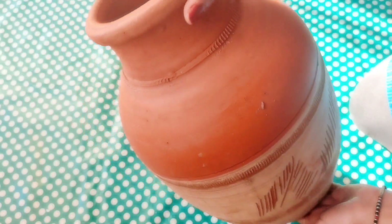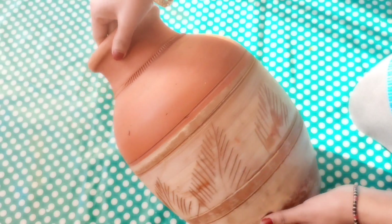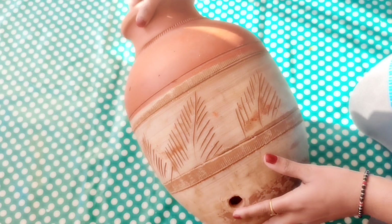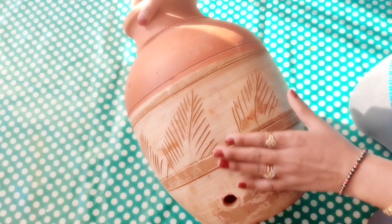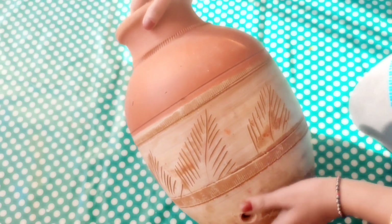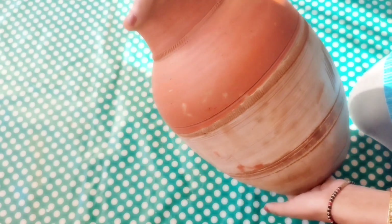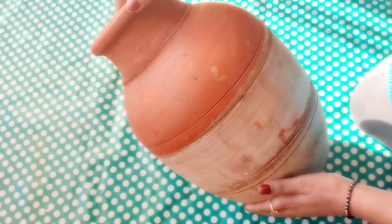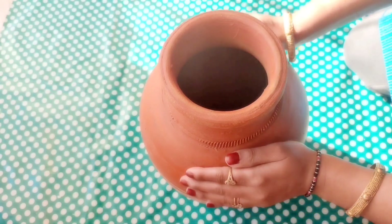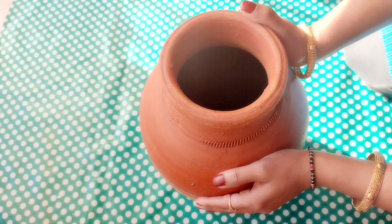First we will take a matka to recycle. This one is not so old, but the tap came out and I tried to replace it but it didn't work, so that's why it became waste. Today I will recycle it into this DIY project.